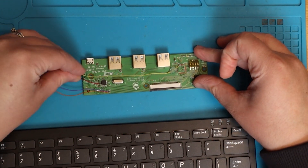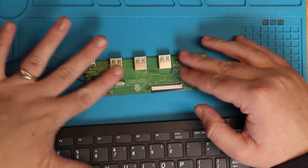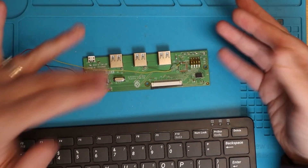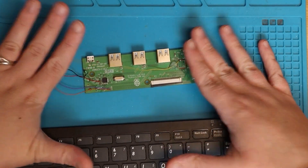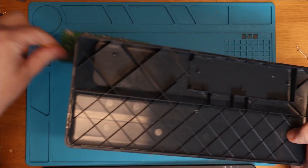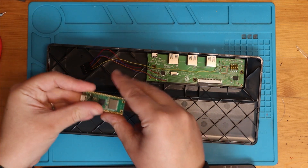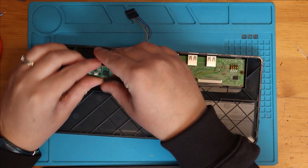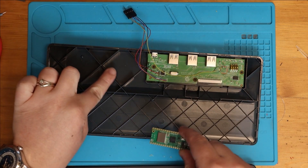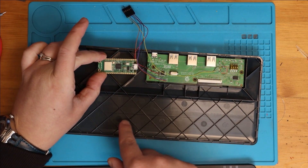I've changed the code because the GPIO needs to be high normally and pulled low to make the LED turn on. That's fine — I've done those modifications, which saves parts. Now I'm ready to build it in. I need to make room for the Pico, so I'm going to use my Dremel rotary tool to take out a bit of material, and then I should just be able to fit it in there.